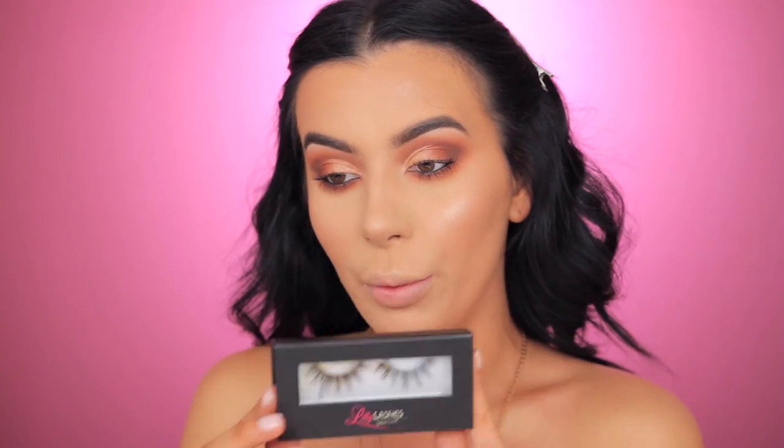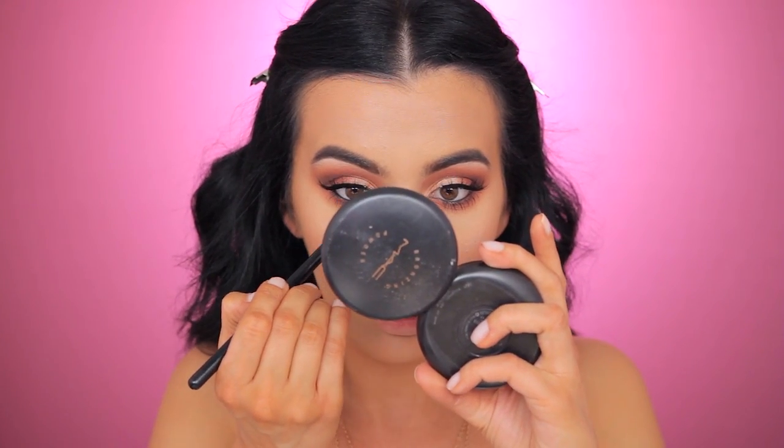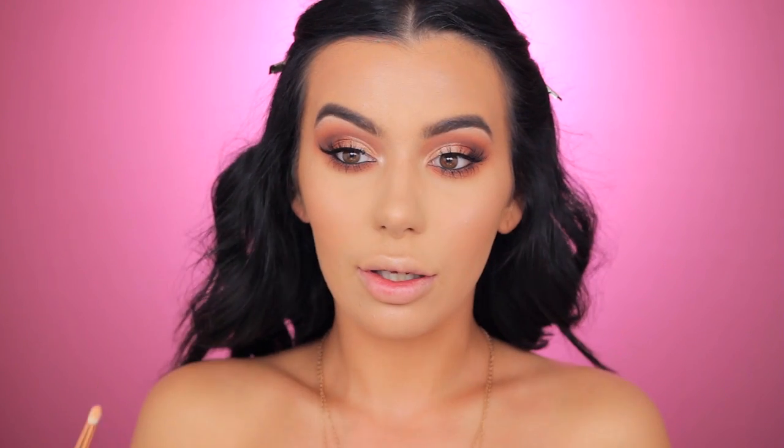I decided to go with Monaco from Lily Lashes — let's try them on real quick. Definitely. I just applied my lashes. Now I'm going back to the highlighter and using the same shade and popping it on the inner corner.